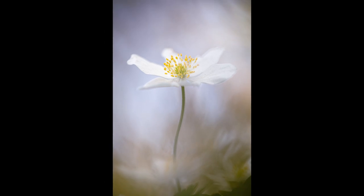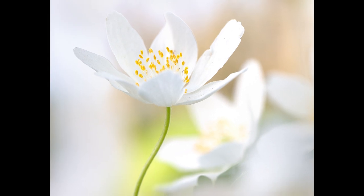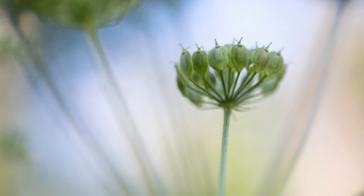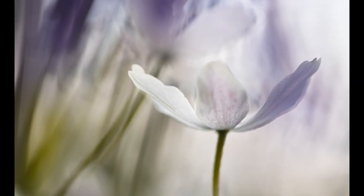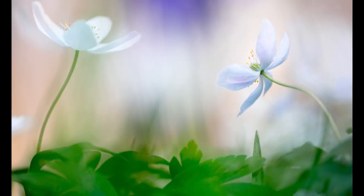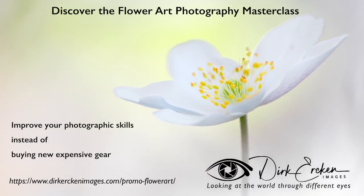If you want to improve your photography, buying the latest and most expensive lenses isn't the best option. If you really want to improve your photography, you need to work on your skills. You need to learn how to shoot better images, and you need to practice. What I can do is help you to improve your photographic skills, especially when it comes to flower art photography. Have a look at my website and discover the Flower Art Photography Masterclass.